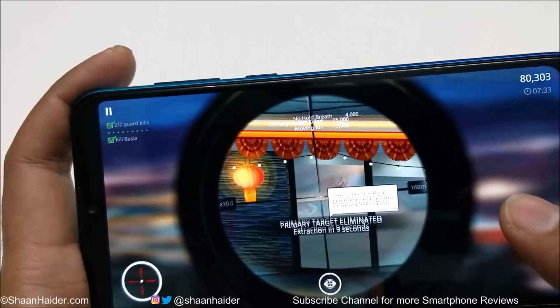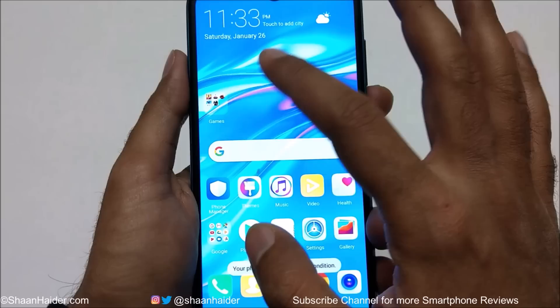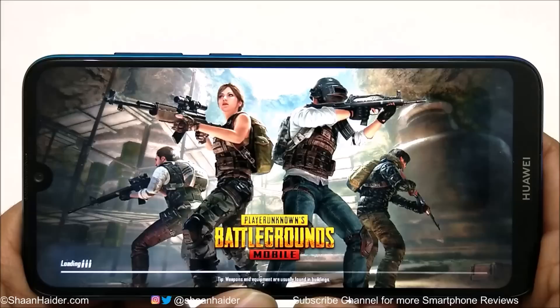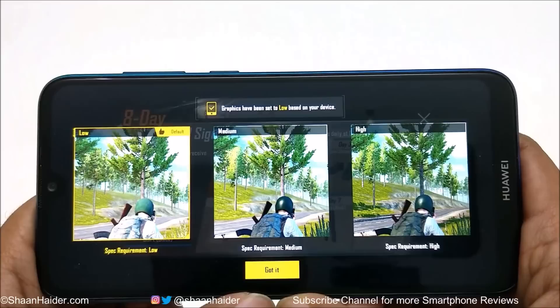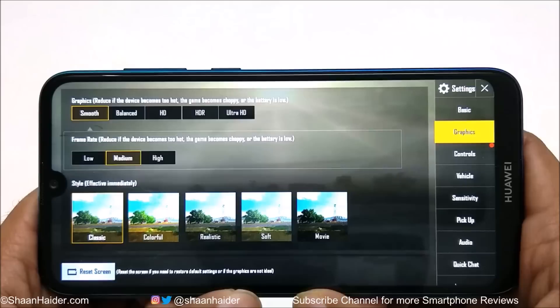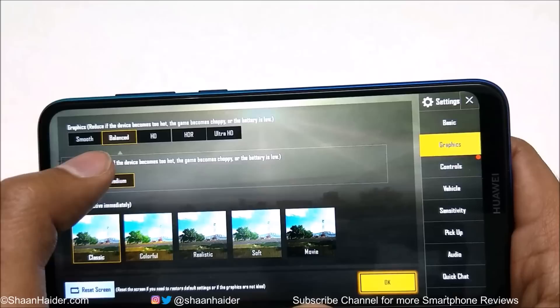Even while playing Hitman Sniper, the performance of Huawei Y7 Prime or Y7 Pro 2019 was quite good. Now let's play the last game — PUBG Mobile. Based on the hardware specs of the Y7 Prime, PUBG Mobile has selected low graphics quality by default and I cannot select HD or HDR Ultra HD. I'm going to select balanced instead of smooth, and the frame rate is medium by default.